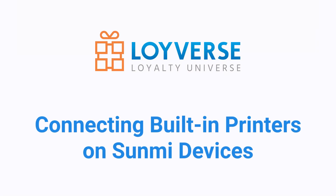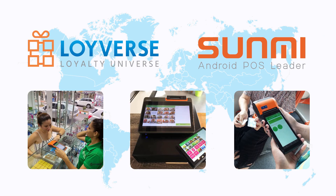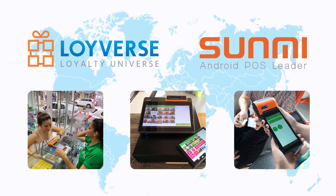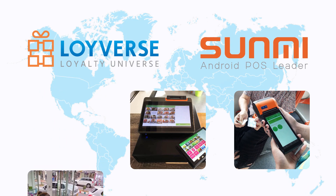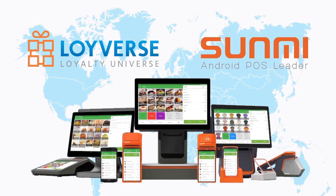Connecting built-in printers on Sunmi devices. Sunmi cash registers are popular in stores all over the world. Loyverse POS app for Android is compatible with built-in printers on Sunmi devices. You can easily connect it by selecting Sunmi in the Loyverse POS app printer settings.